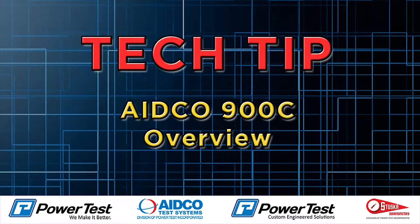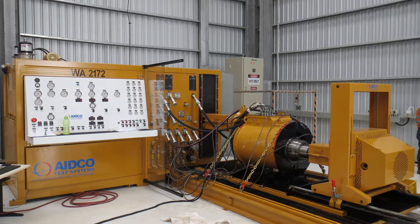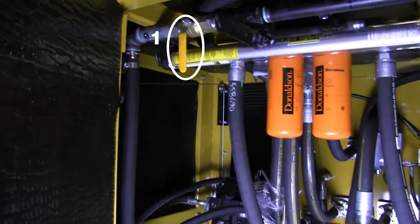Hello and welcome to our latest tech tip. In this video we'll show an overview of the ACO 900C Transmission and Hydraulic Component Test Center. Let's get started.